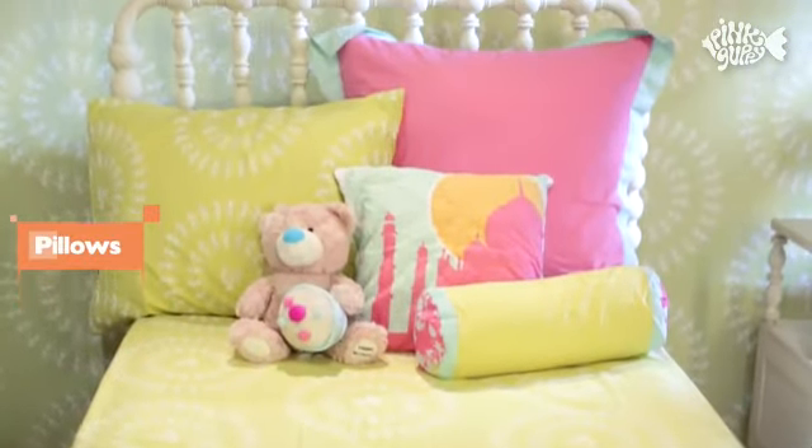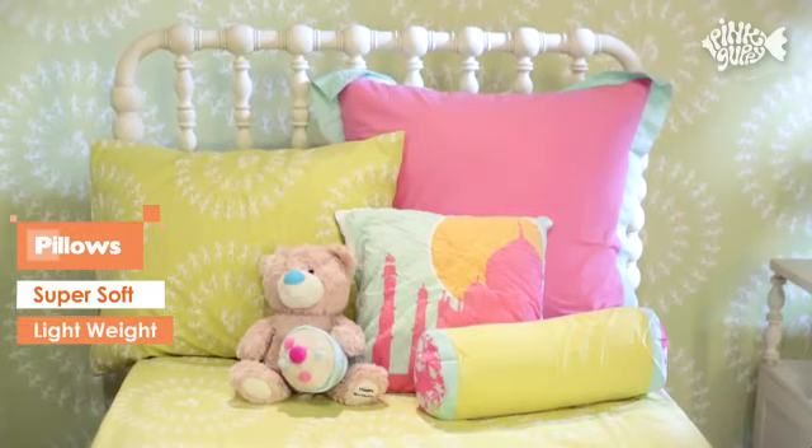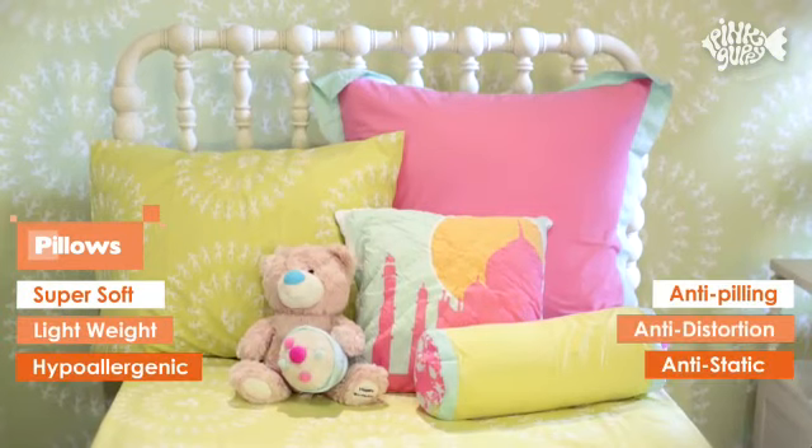All pink guppy pillows and inserts are super soft, lightweight, hypoallergenic, anti-pilling, anti-distortion and anti-static.